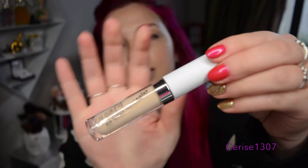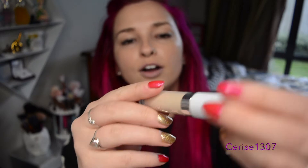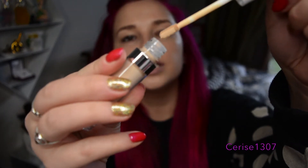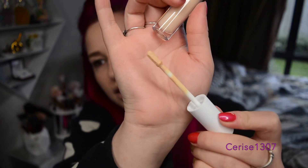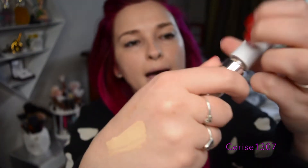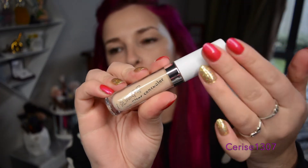And this is the product here. So I got shade — what shade did I get? I got shade Light 02, because I thought I'd use it to brighten. And that is the doe foot there. Let's give it a swatch on my hand. So it's actually quite pale, but that's okay. I like how the packaging on the top is actually kind of like a plastic matte.